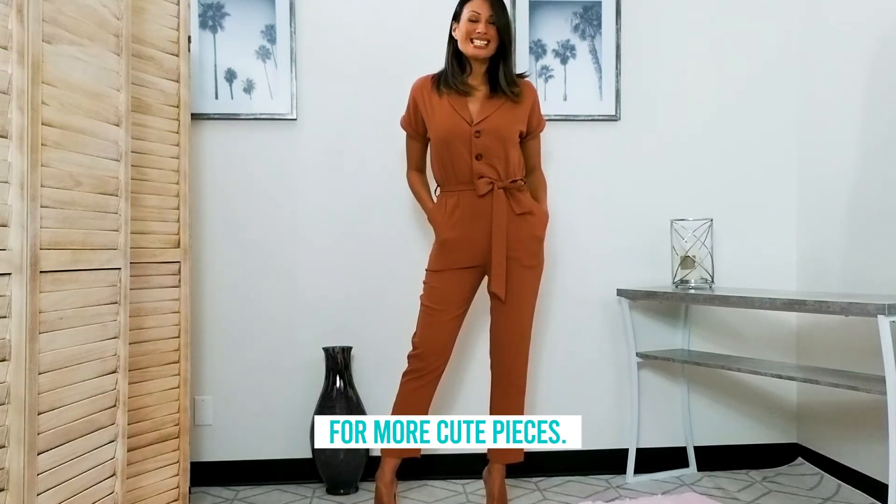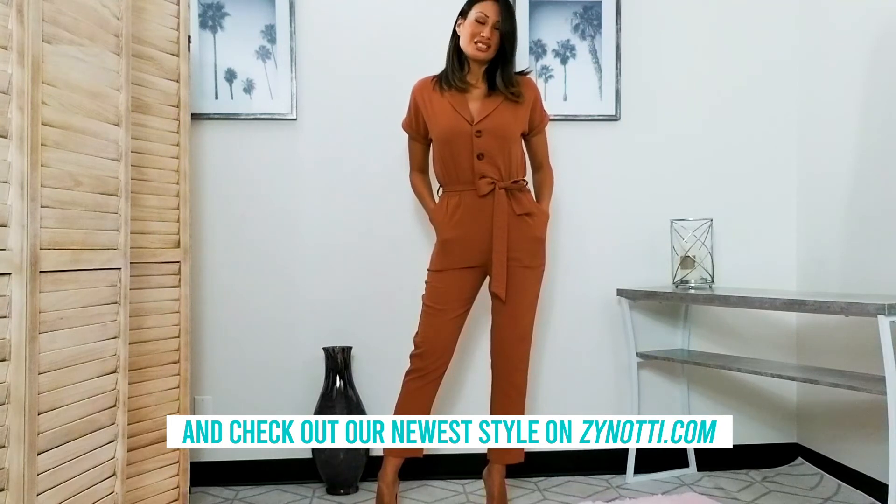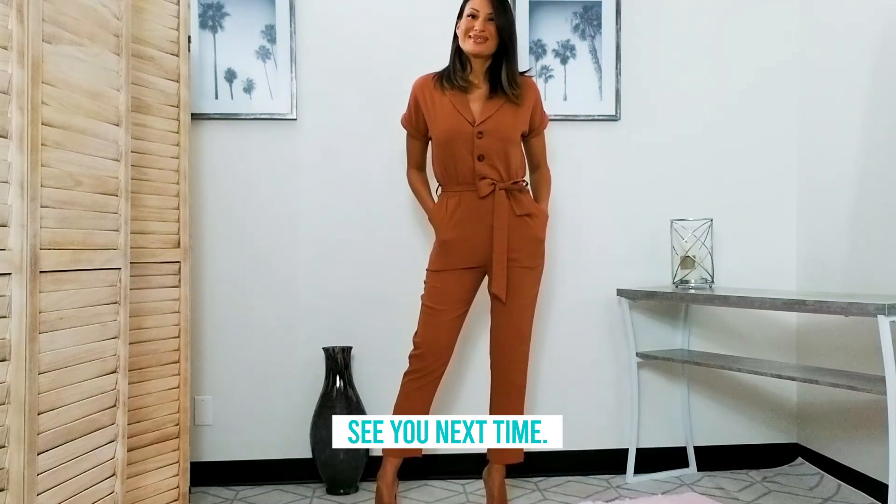For more cute pieces, follow us on Instagram, Facebook, and YouTube, and check out our newest styles on Zanotti.com. See you next time!